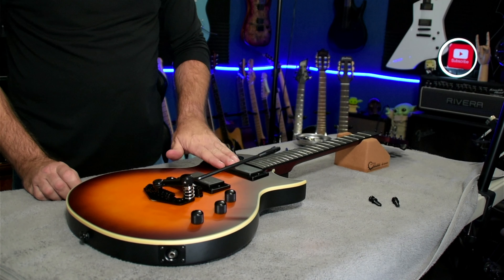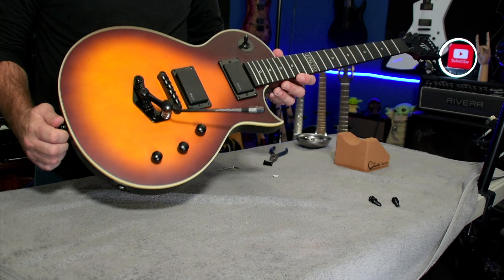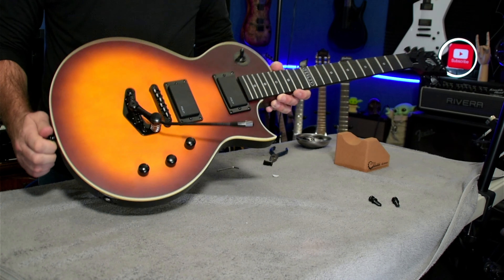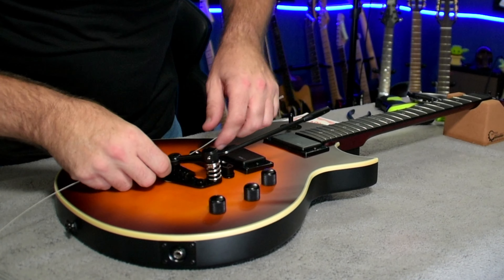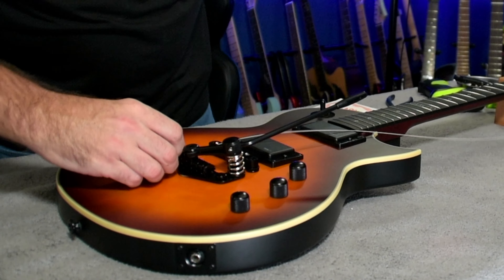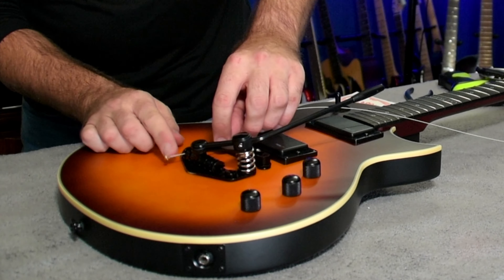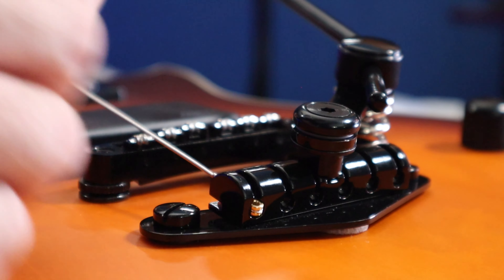With those tightened down and the bar angled out a little bit, we are good to go. What I'm going to do now is go ahead and put some strings on it, reset it back up, and we'll see how this trem system works out. When stringing this, you really want to make sure you get the ball end of the string caught in there perfectly.